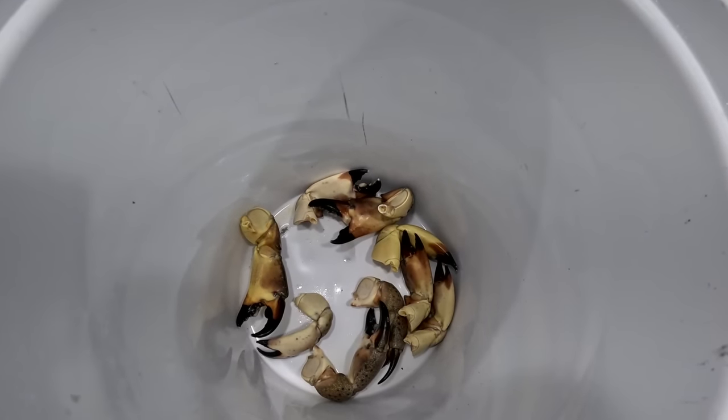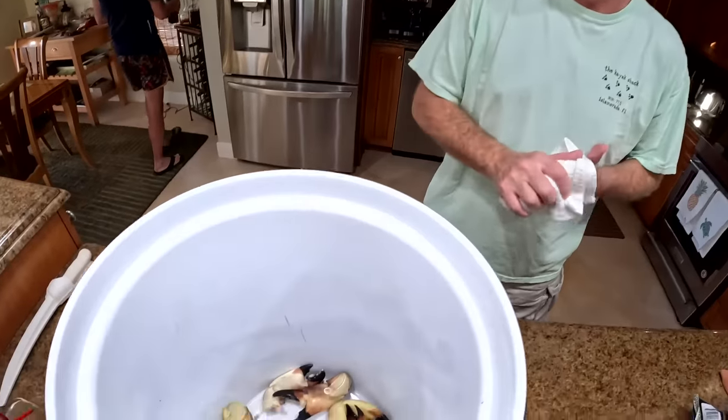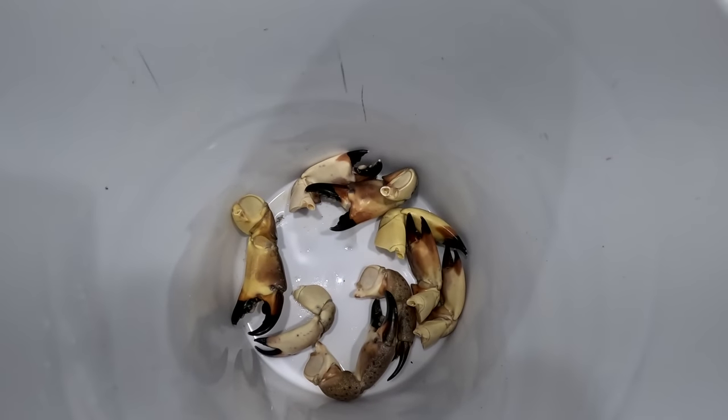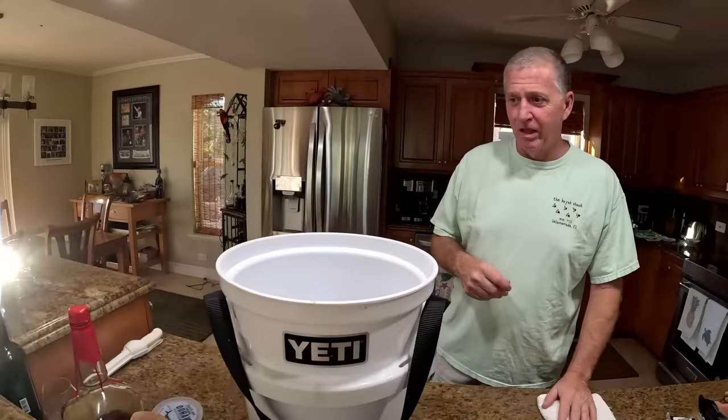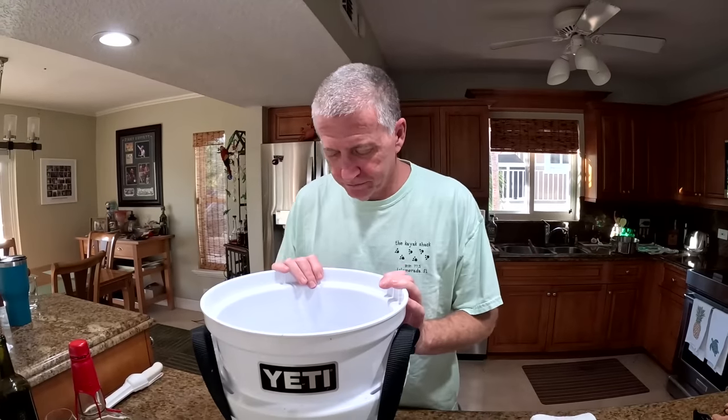This is our haul for the day — no lobsters. This is Rob, he's been our gracious host here. We ended up with a few, and a few our neighbors contributed too. We have a few more in the freezer. We're going to have plenty.